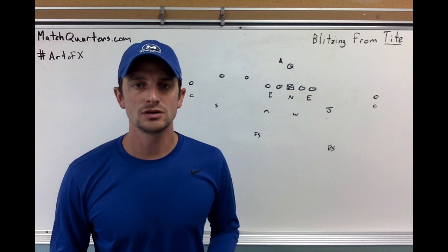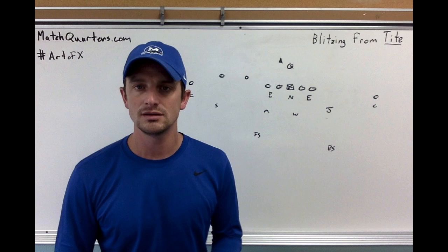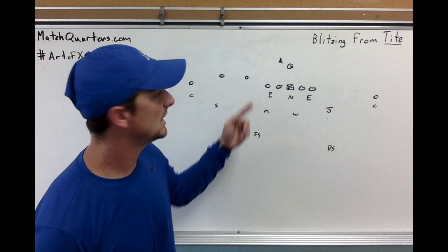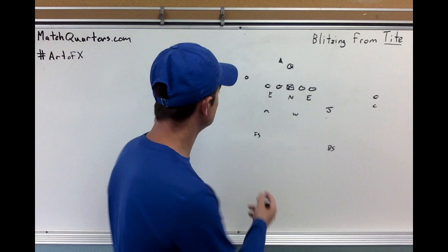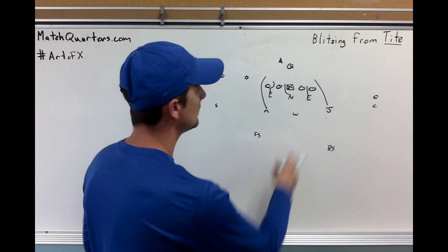What does our second blitz look like from three by one? The nice thing is the box doesn't change, so there really doesn't need to be any kind of coverage adjustment other than what do you want to run to trips. Are you a man free team, a trap two team, or a special team? Any of your coverages are fine. If you want to roll to cover three, all you've got to do is drop the free safety down and insert — it looks like you're in special all of a sudden but you're not. Mike's going to come off the edge on a green dog, and the jack can line up and blitz for contain to the single receiver side.